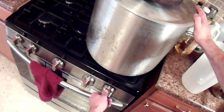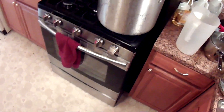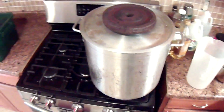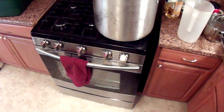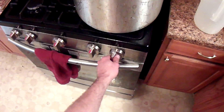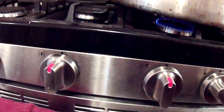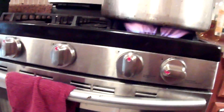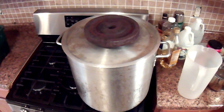Turn your heat on high. It will only take about ten minutes or so, if you have a good stove, to bring the temperature up to 170 degrees Fahrenheit. You're going to have to watch it closely when you're first doing this to get an idea of how the temperature fluctuates. Keep it on high until it reaches 170, then drop it down to about medium-low. Open the lid and check the temperature about every five minutes.